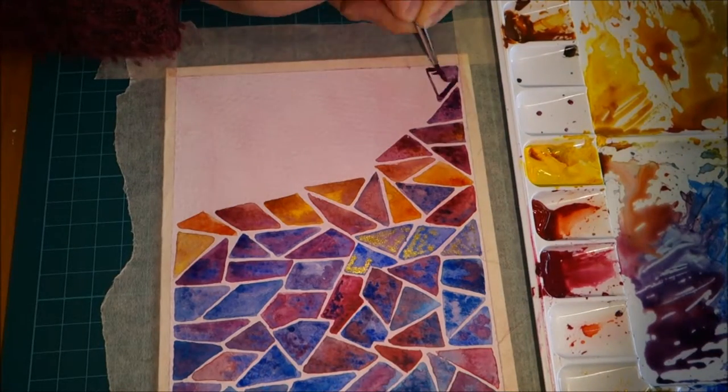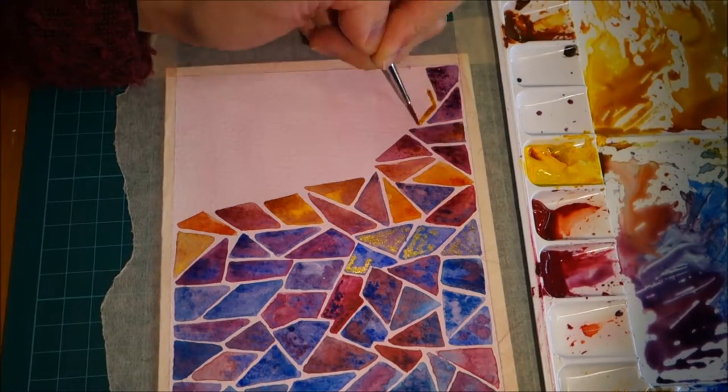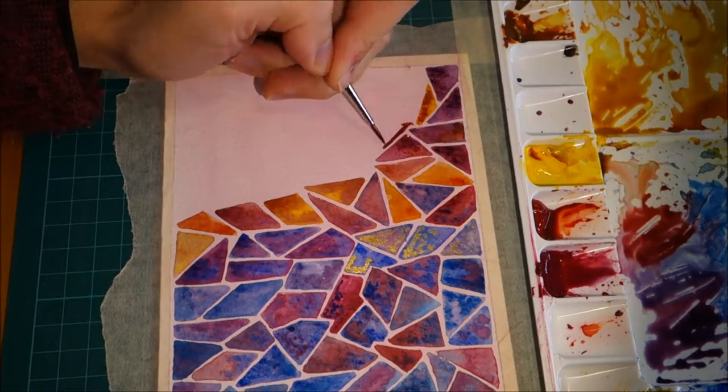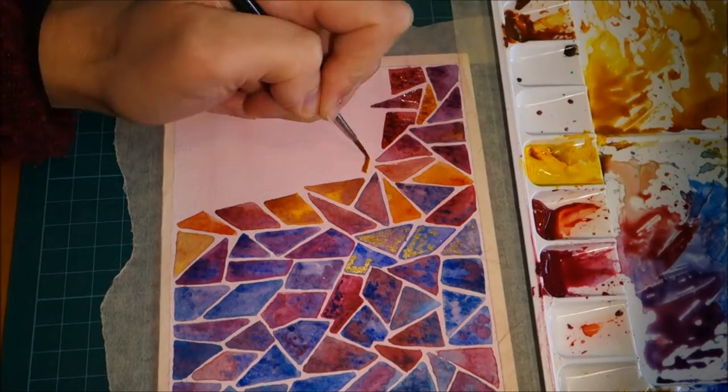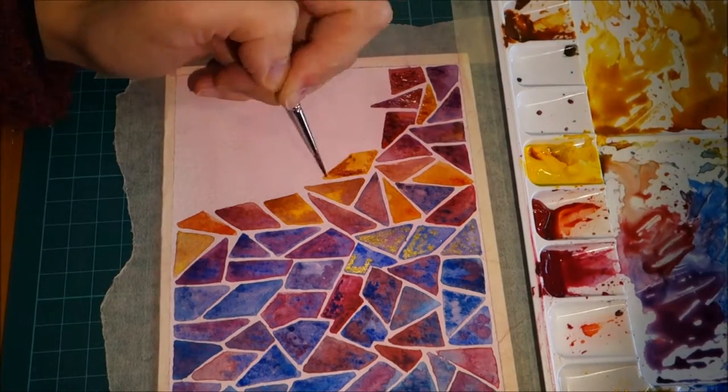So I had to be careful with orange, and also orange isn't one of my favorite colors. So I went back and added some purples and pinks to sort of tie back to the other side.